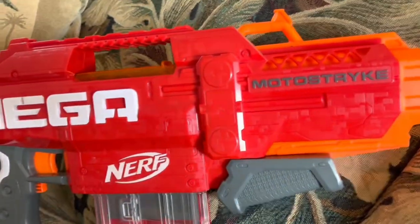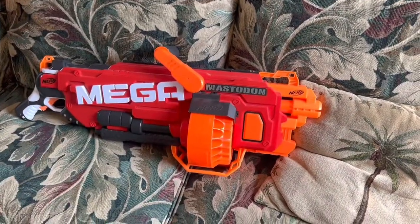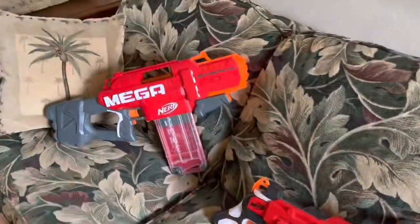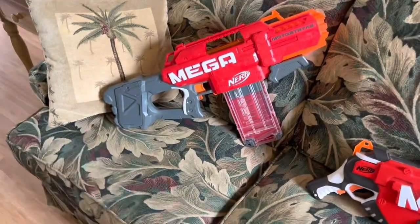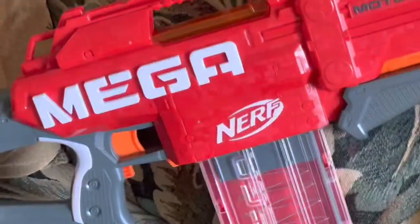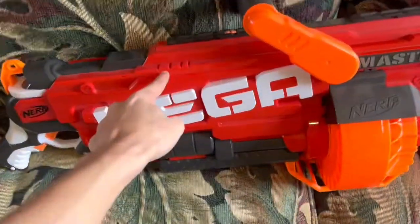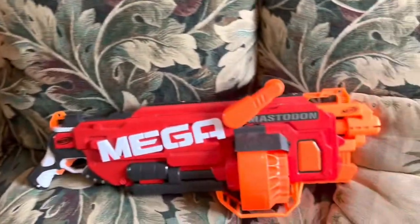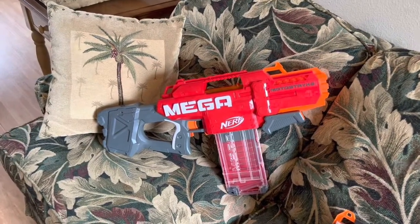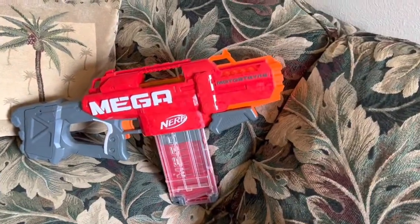This blaster is terrible. Please do not buy it. Please wait and get a Mastodon instead. Even though the Mastodon is so much bigger and heavier, it is so many times better than the Moto Strike as a Mega Flywheeler. If you want a Mega Moto Strike for your collection or to modify it, then sure — it's a good shell. But if you're just looking for a stock blaster to use as a Mega Flywheeler, get the Mastodon from 2015. If I tell you to buy the Mega Moto Strike, I am literally promoting gambling, because I can't guarantee if your blaster is going to work. And even if it does work, you've seen what the performance is.